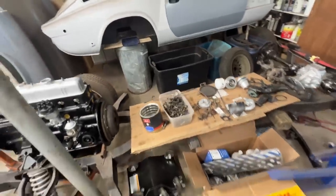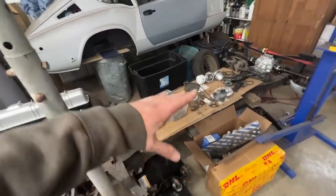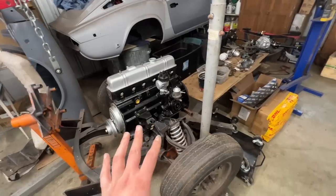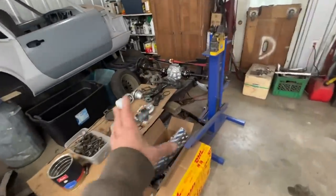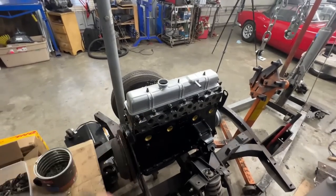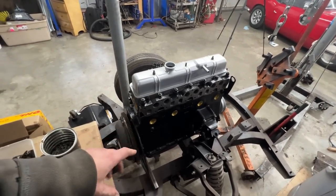We still need to install the oil filter adapter, but I'd like to have the transmission installed first so the rear end of the engine sits at the correct height and I can clock the adapter properly. For the front we only need the water pump, which is already painted and taken care of. On the other side we still need the intake and exhaust manifold with the carburetors.